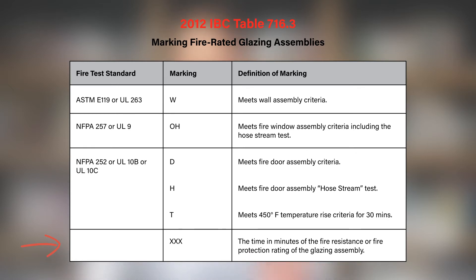These markings are also accompanied by a numeric value — this is the duration rating of the product. Most products are tested from 20 up to 180 minutes.